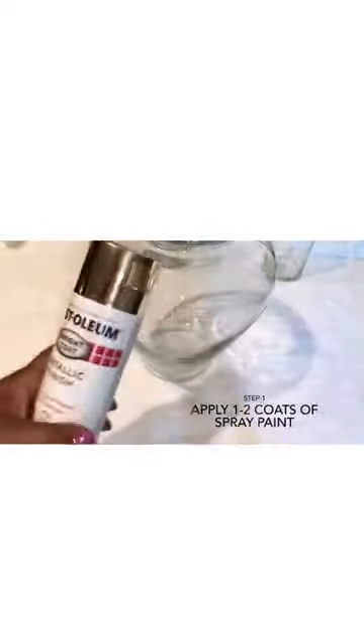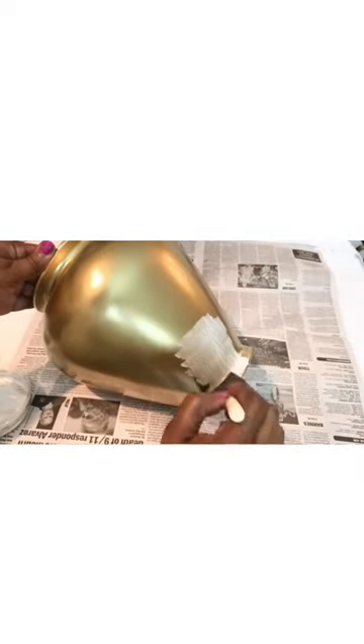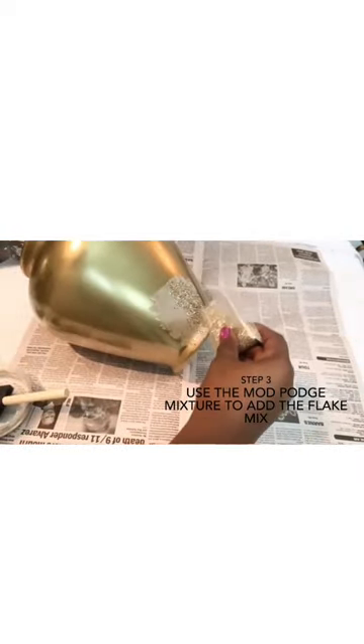Step one: spray paint your vase. Step two: mix your extra fine glitter and Mod Podge. Step three: use that mixture to add the flake mix.